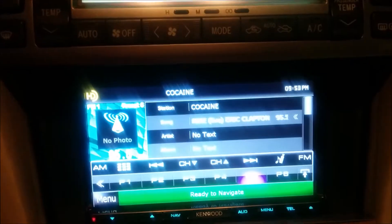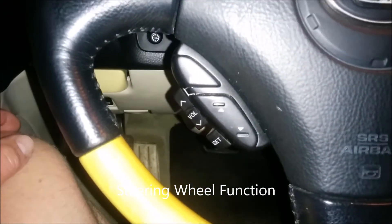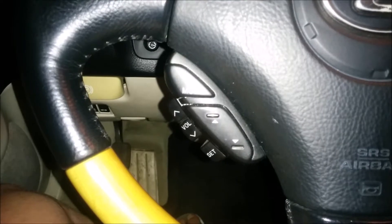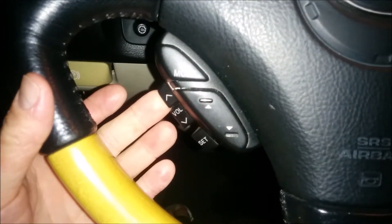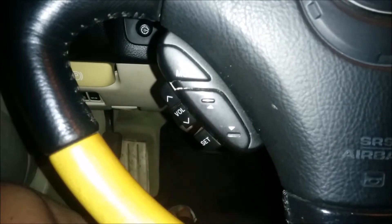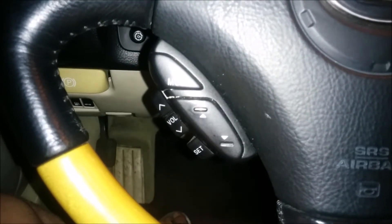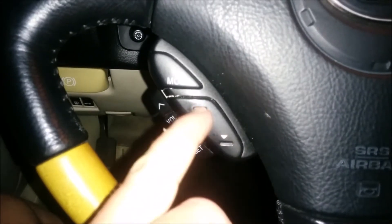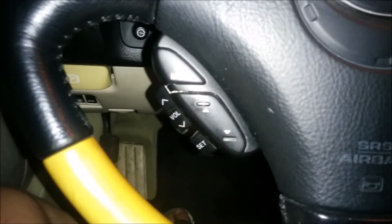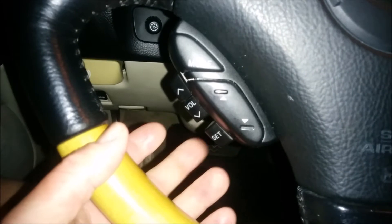I want to do a quick video on the radio controls. Basically, you're really not going to use these because the way the radio was set up, the functions have changed. For volume, you want it full up and just leave it there — you're not going to control the volume on the steering wheel at all. Also, these buttons, which are usually for advancing to the next station, don't work in the same way — they're actually your balance for the speakers, front to back. I've already balanced it so I won't touch it.